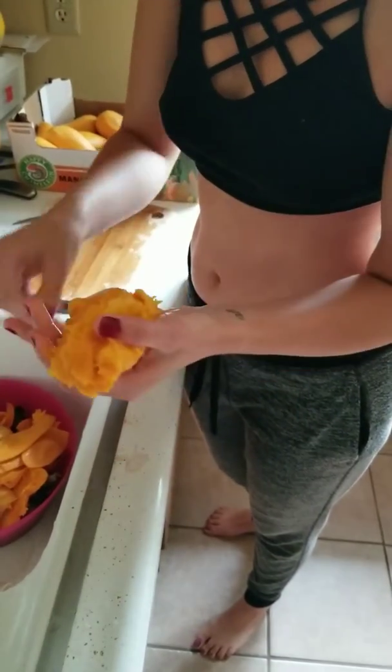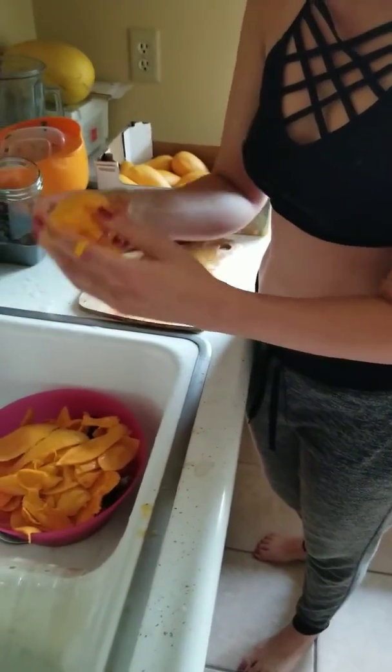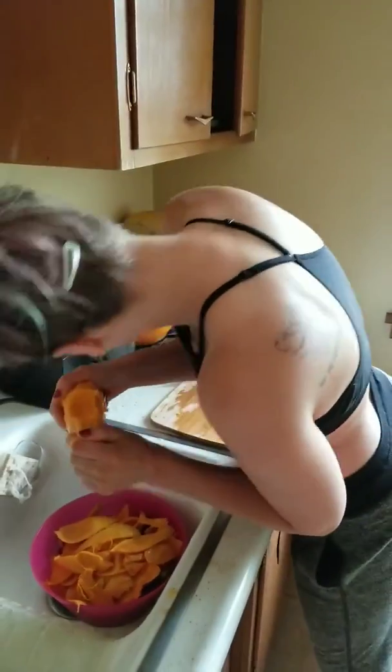You're getting the fibers off of the skin as well, not just a nice clean cut. And then you just... dig in. Ruthless! Compost for the win.